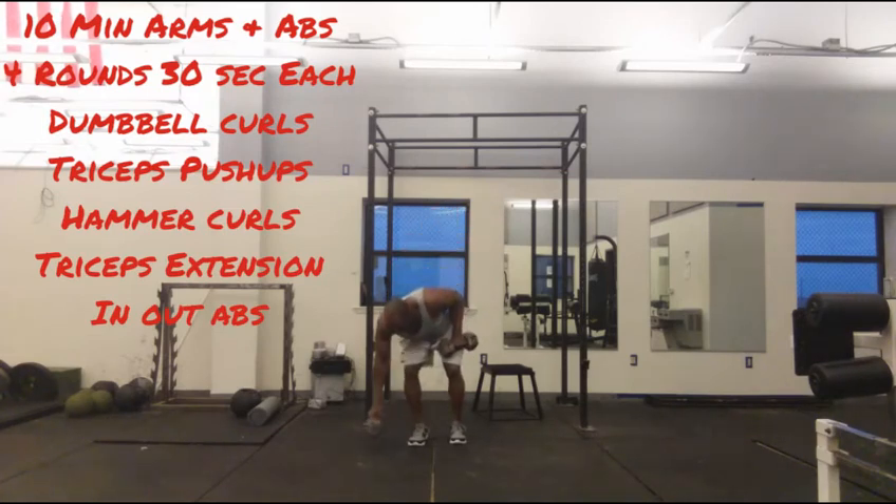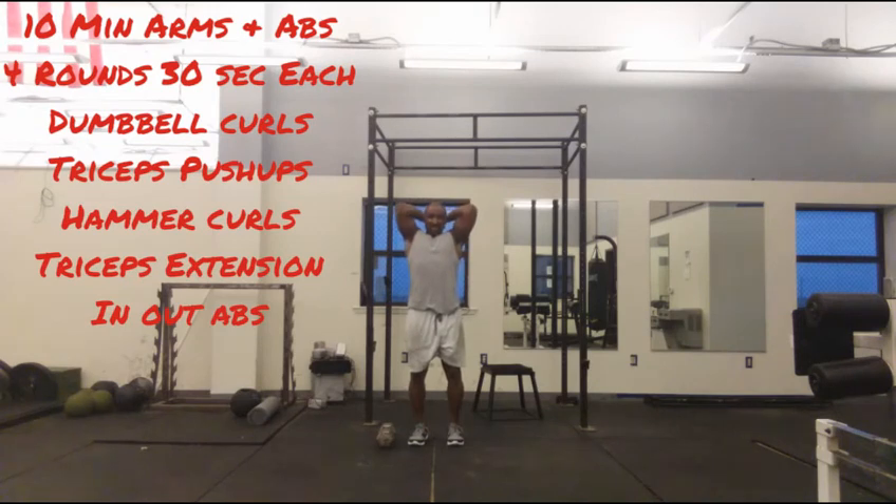As soon as that's up, drop one dumbbell, come here — tricep extensions, as many as you can do in 30 seconds. Lock as many out in 30 seconds.